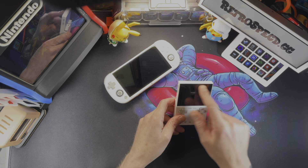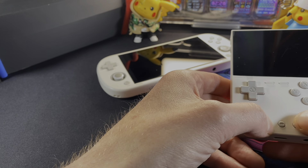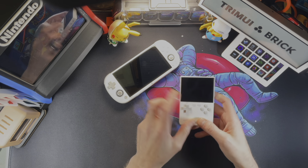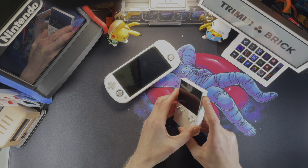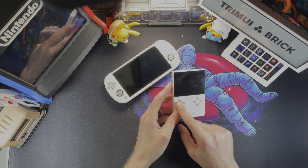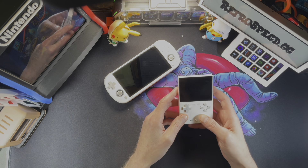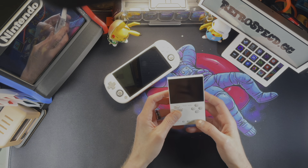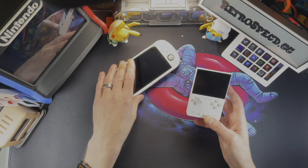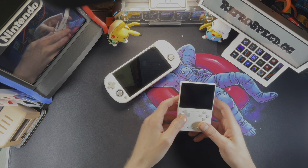On the front, we do have a 3.2-inch display, and we'll talk more about that in a minute. We do have a menu button, start and select. What's going to throw me off is these feel like they should be start and select, but these are actually additional function buttons — F1, F2, and the F slider. These can do different things: having your D-pad act like an analog joystick, dimming the LCD, changing LCD colors, setting up turbo buttons, and even CPU overclocking like you could on the original Trimui Smart Pro. It has the same SoC as the Trimui Smart Pro.